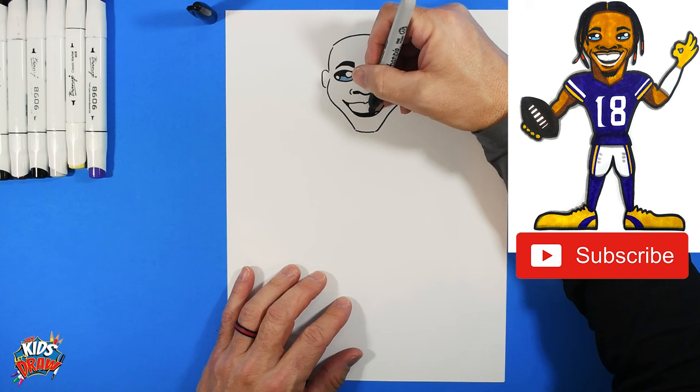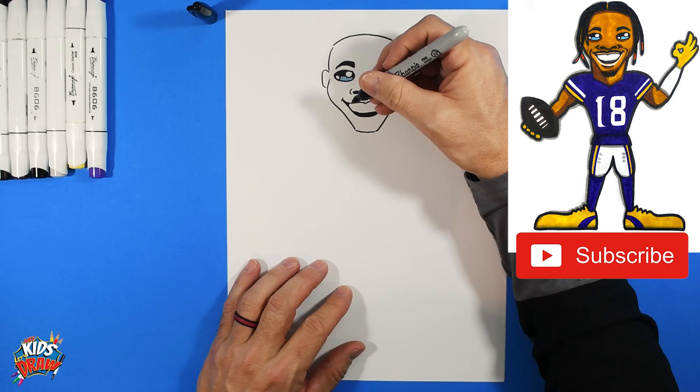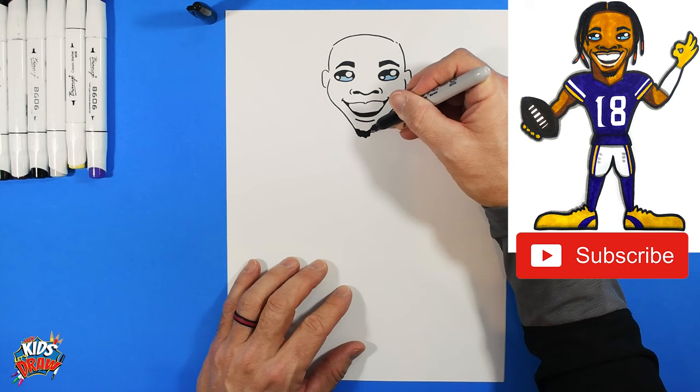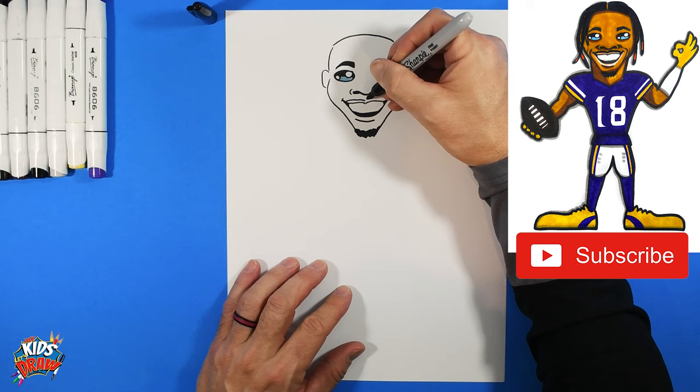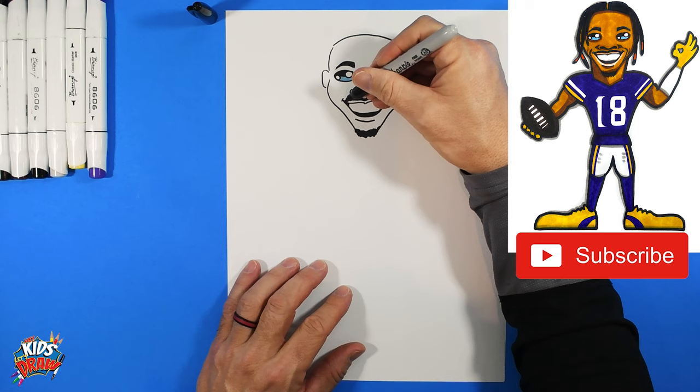Fill in the bottom of the mouth with the dark marker, leaving a big white space for the teeth. Add a couple of smile lines, a bottom lip, and then scribble in a long scraggly chin beard. Add a mustache by scribbling up and down on top of the lip.